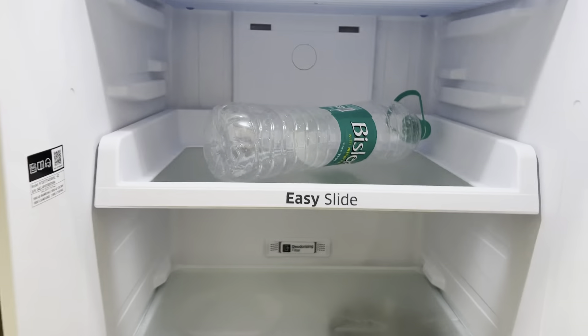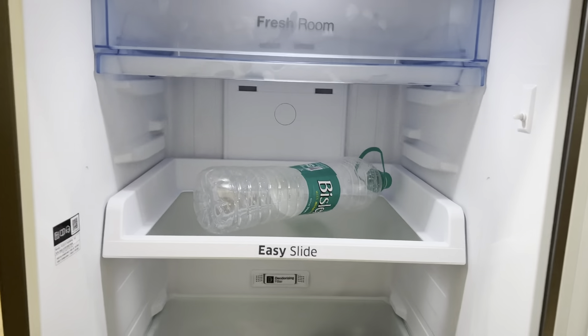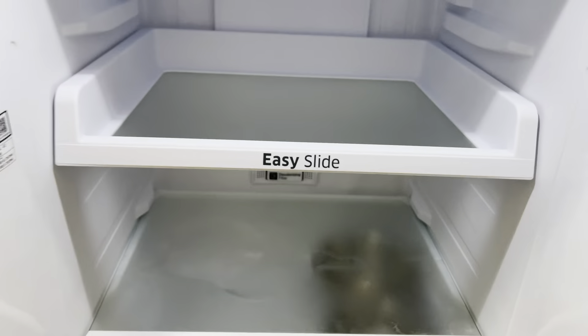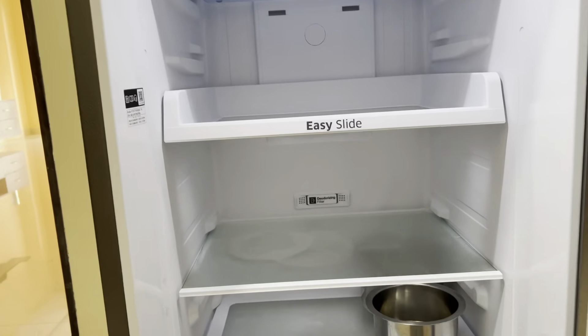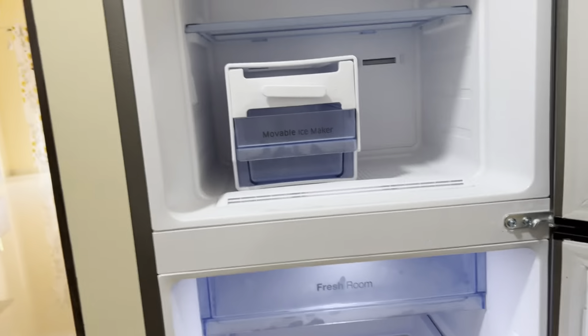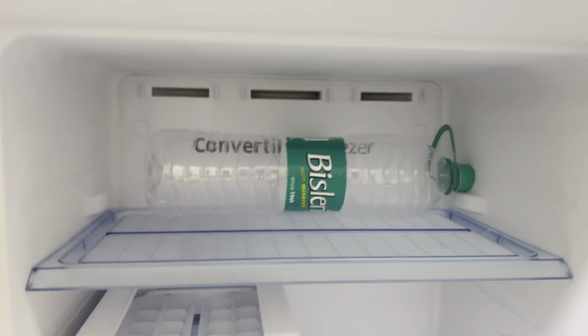They also have a deodorizing filter here, so if there are any bad odors this filter will remove them and keep your fridge fresh. Overall, I feel this 275-liter fridge is good enough for a family of two — just me and my wife. We initially bought a 324-liter but that was damaged so we returned it. Now with the 275-liter, I think this is good enough for us. Hope this helps you in making your decision.